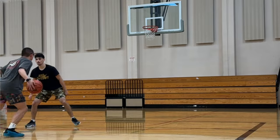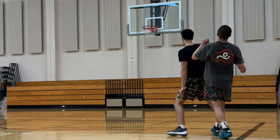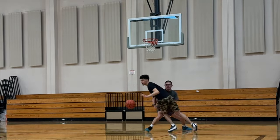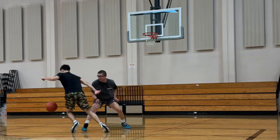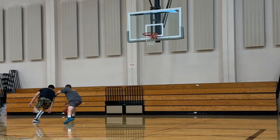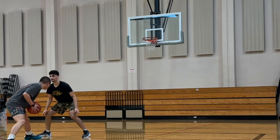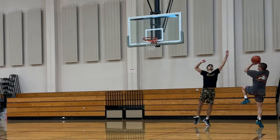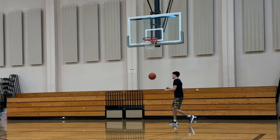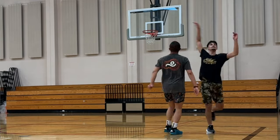Starting with the traction — the traction is very good overall. Even on dusty courts it does pick up a considerable amount of dust, but honestly it doesn't affect it that much. I still had great grip. The issue with the traction itself is that it's not too durable, so I don't necessarily recommend this shoe for outdoors in terms of outsole durability, but on indoor courts these are very good.